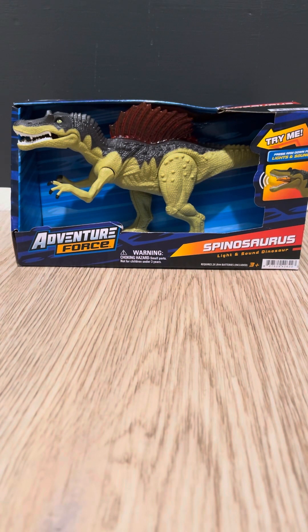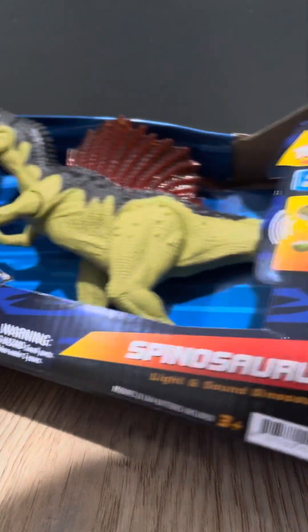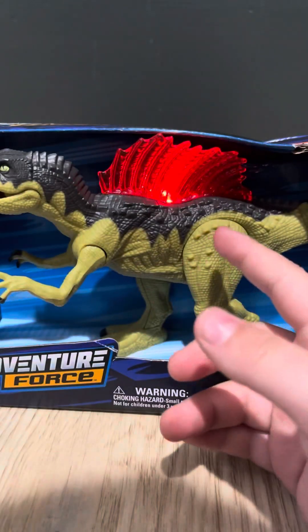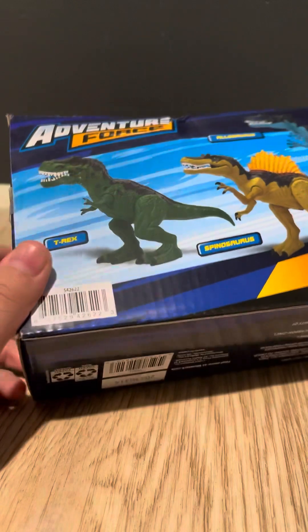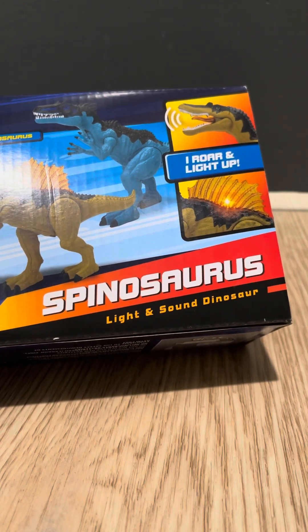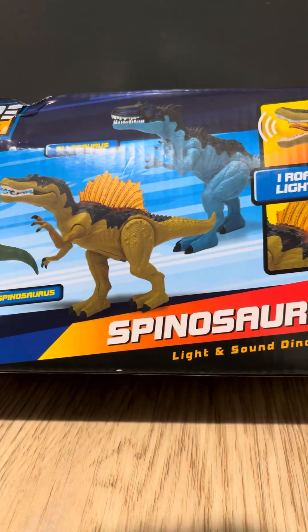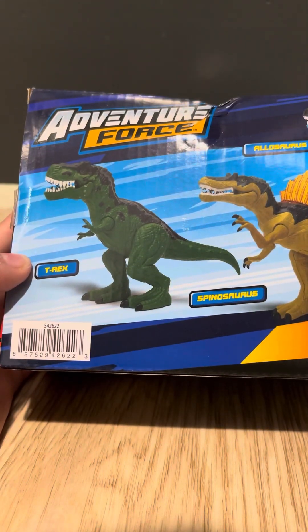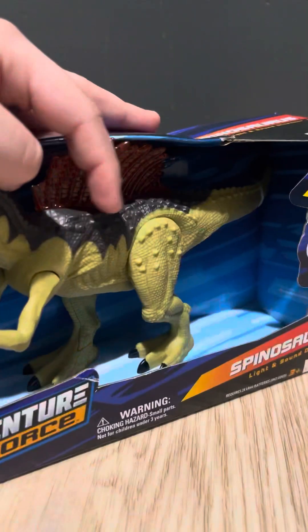Hello everybody, today I'll be doing a Spinosaurus review. Starting it off, we have a Spinosaurus — it's the Adventure Course one. It says 'Spinosaurus,' 'Try Me,' and it has lights and sounds. The sail is really cool. Turning it around, it says 'Adventure Horse,' there's a barcode, and it says 'Roar, My Roaring Light Up.' They also include the Allosaurus — it looks like the bully Allosaurus — and the T-Rex looks like the male one. In the promo art his sail is orange, but it's actually red.